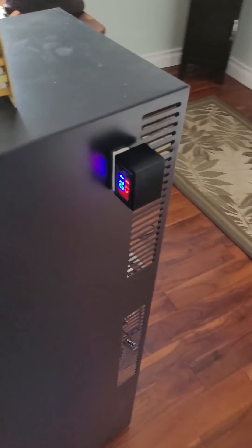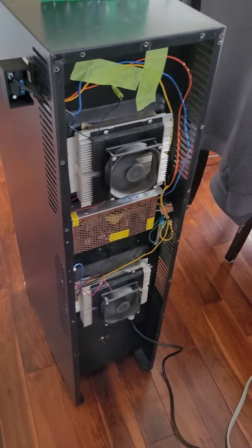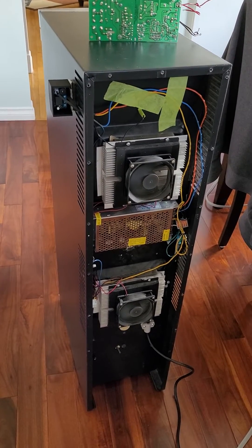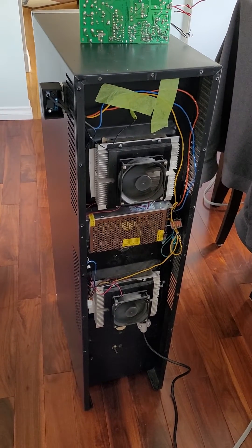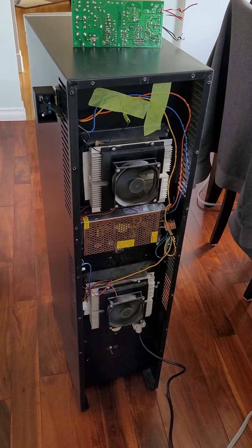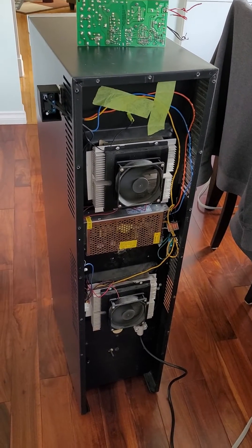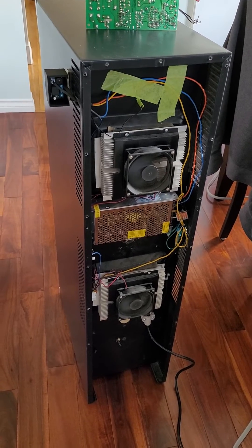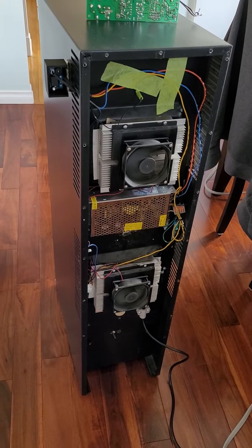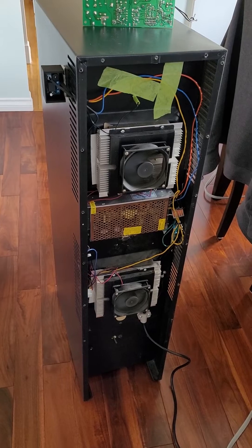This wine cooler has two Peltier units in the back — it's a heat transfer system that's cooling the inside and pulling the heat away on the outside. I picked up the temperature controller for about $17 with the probe, and the power supply that you can see in between the two coolers. Put it together and it's working fantastic — really nice and quiet. The power supply was about $26.